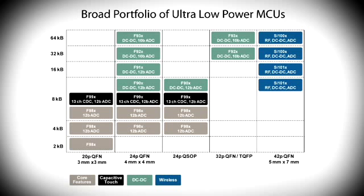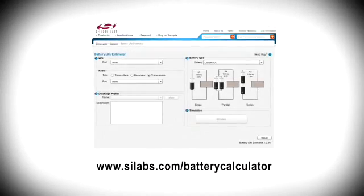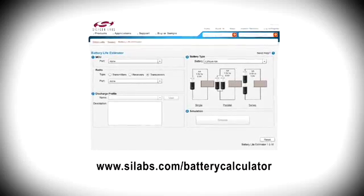Silicon Labs offers a broad portfolio of footprint-compatible ultra-low power microcontrollers from 2 to 64 kilobytes of flash. The ultra-low power family also supports sub-gigahertz wireless and capacitive touch sense functionality. Check it out for yourself using our online battery life estimator tool. Thank you for watching.